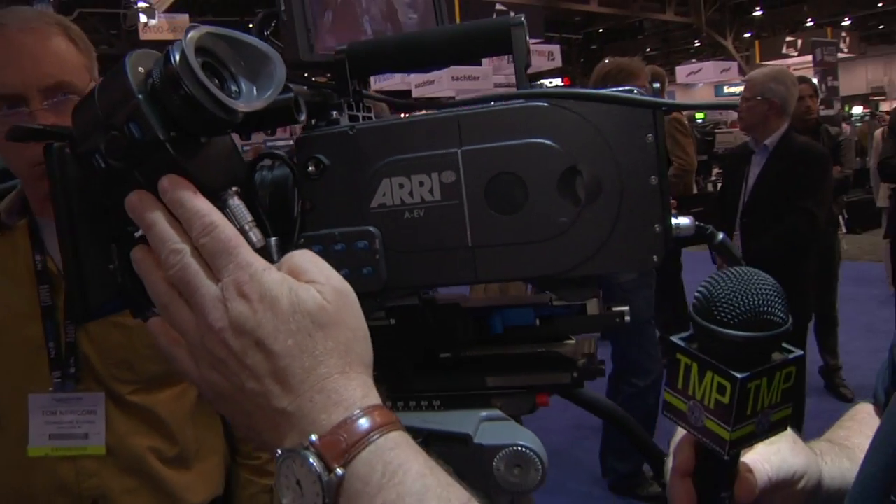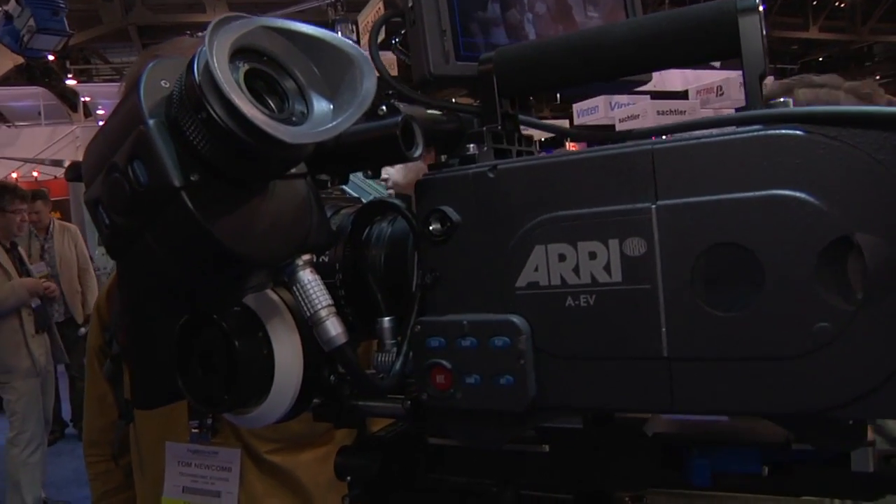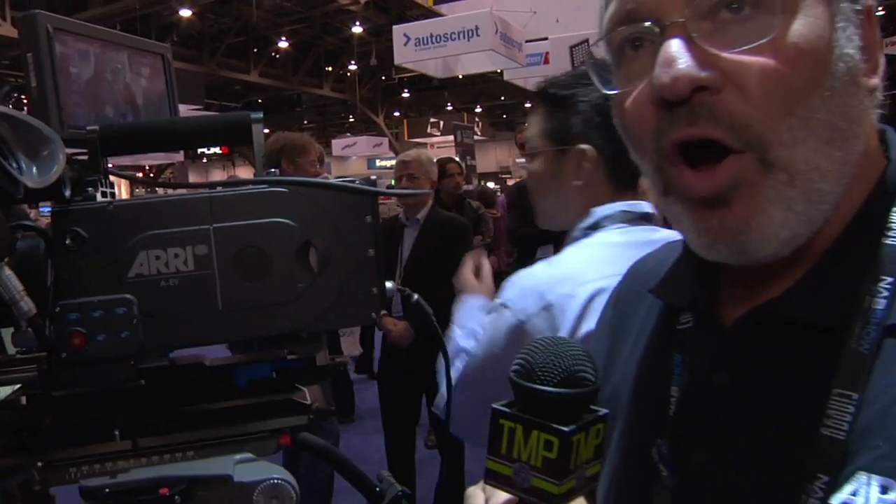This model is the EV, which has an electronic viewfinder. The camera has the ability to record uncompressed ARRI RAW out the back of the camera, as well as dual-link HD-SDI and 3GB, all selectable from the menu system, which we'll look at in a minute.